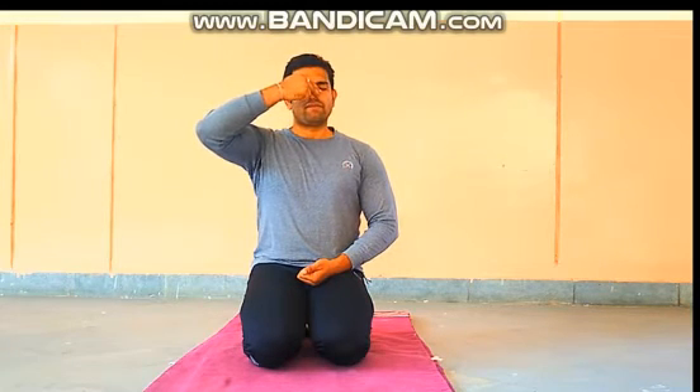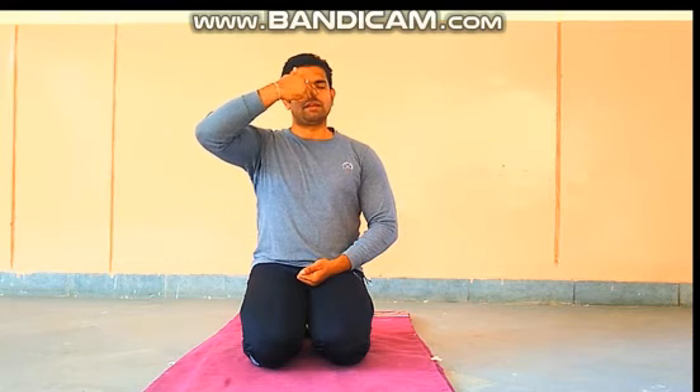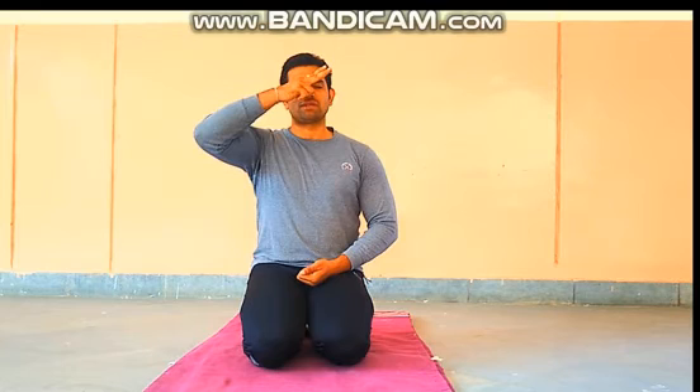Don't break this rhythm — take the next inhale from the left nostril. Now close your left nostril and open your right nostril, exhaling slowly. Then continuously without breaking the rhythm, inhale from the right nostril. Close your right nostril, open your left nostril, and exhale slowly.